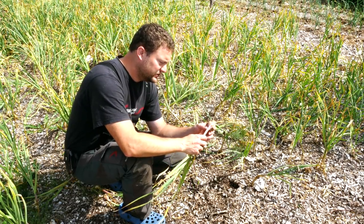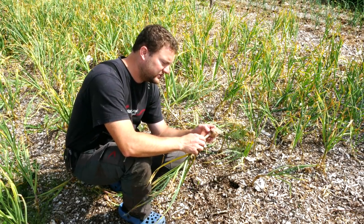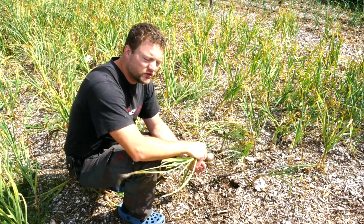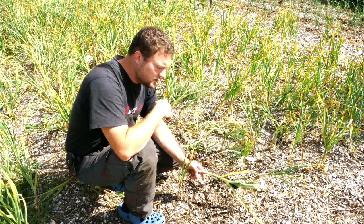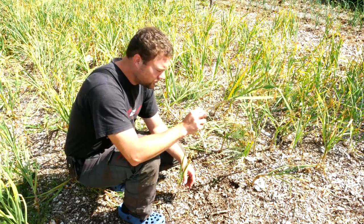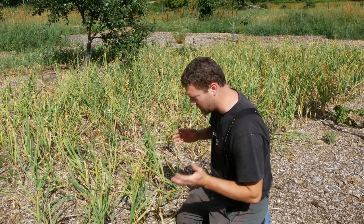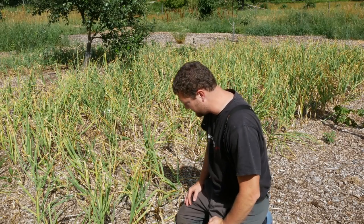If you harvest too late, the outer layers have composted too much. Here's what you need to know so you can store your garlic the right way — and why the garlic you buy in the store can't be stored like this. Right now it's summertime, and you usually want to harvest in the month of July.